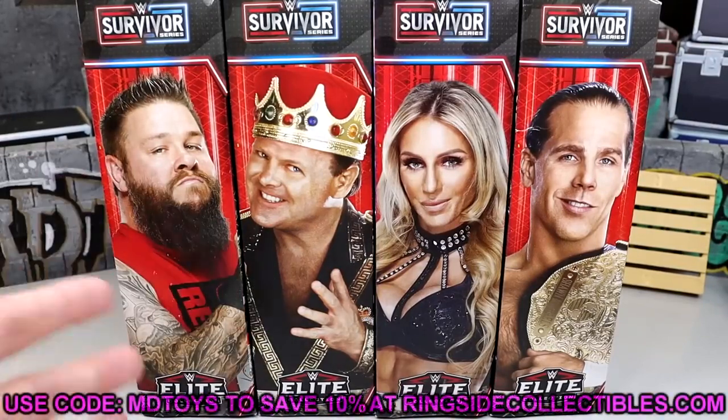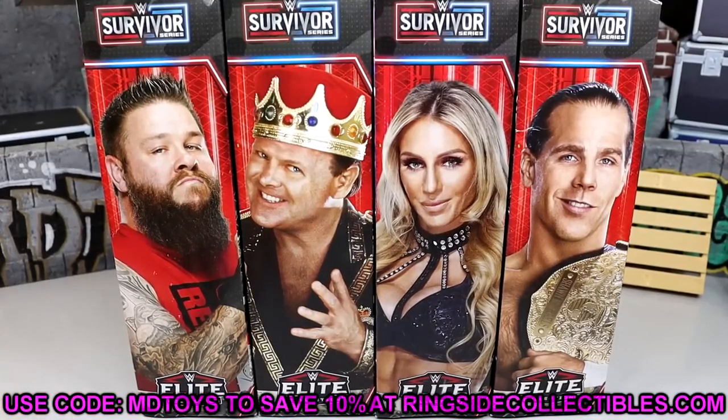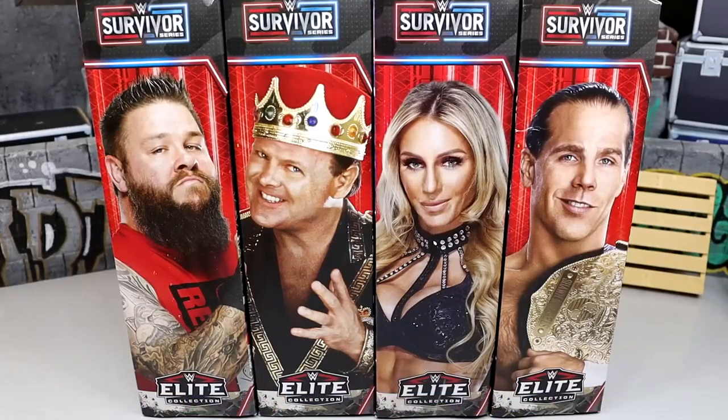We have Kevin Owens, Jerry the King Lawler, Charlotte Flair, and HBK Shawn Michaels — kind of a controversial wave in some ways. If you guys like what you see already and want to pick up this set, you can go over to Ringside Collectibles and use promo code MD Toys to save yourselves 10%.